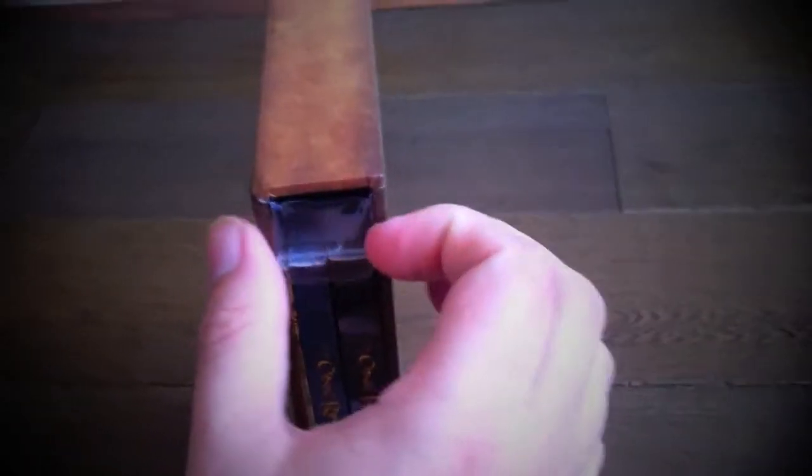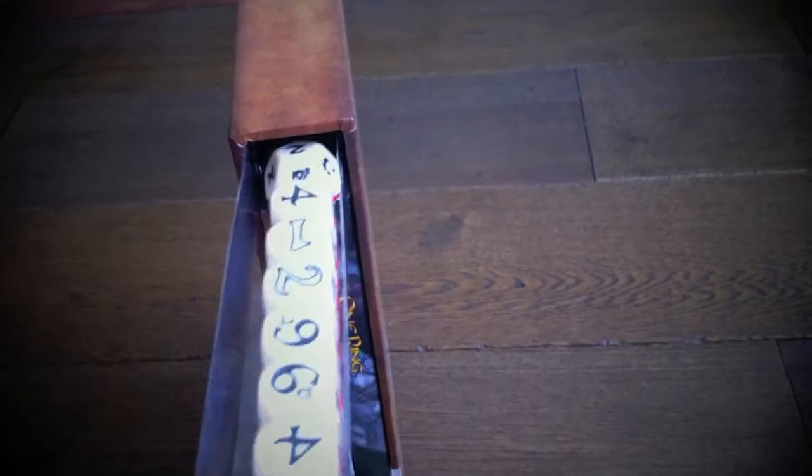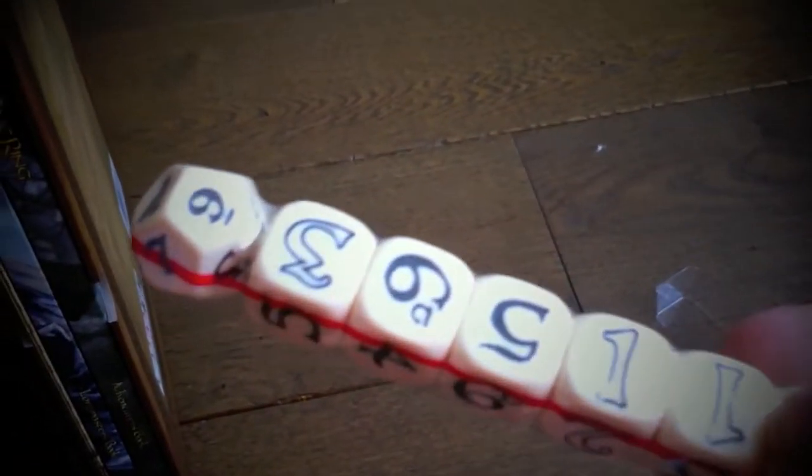One of the first things I notice when you open it up is how neat everything fits inside. There's a little plastic tray here, and this plastic tray has all of the dice we're going to need to run the game. It's a specialized d6 and d12 system — I'll talk more about the mechanics soon — but you'll notice some of them have little glyphs on them.